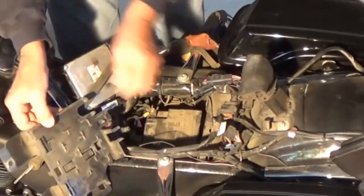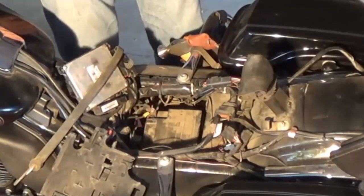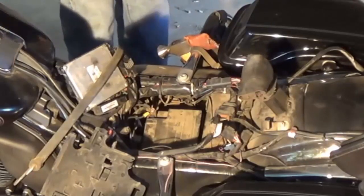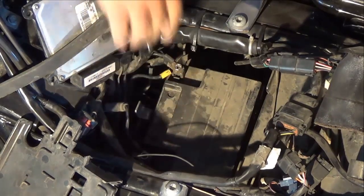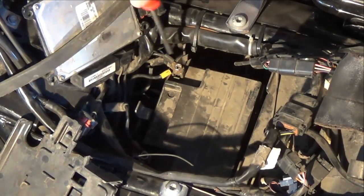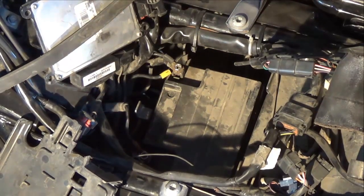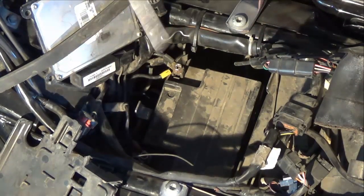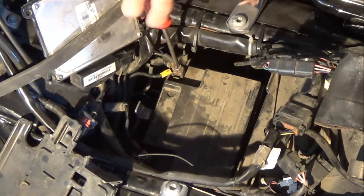Take this plate out and move it over to the side — it's still got a connection, but just move it over. Now if you look in here, we've got a little shadow hiding. This is your negative side right here. Now I can take this screwdriver and hit other metal objects — it ain't gonna short out. But if I hit the positive side and hit something, it's gonna short. So I always take off the negative side first.